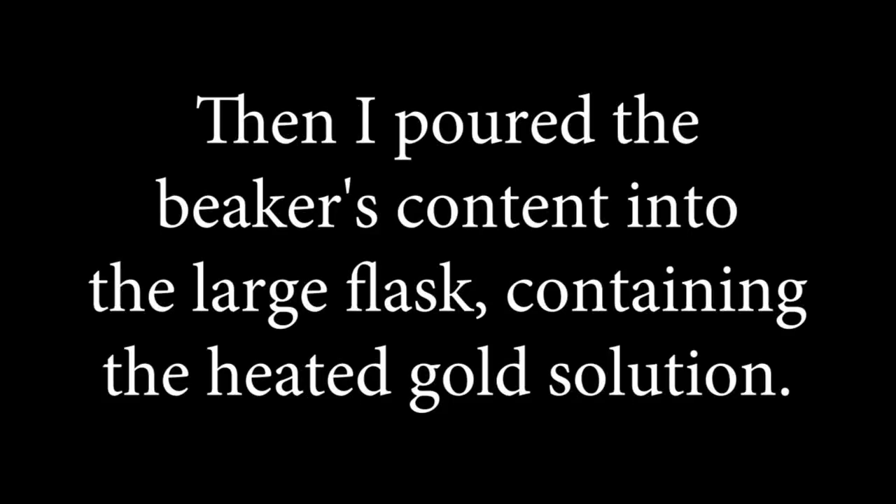Then I poured the beaker's content into the large flask containing the heated gold solution.